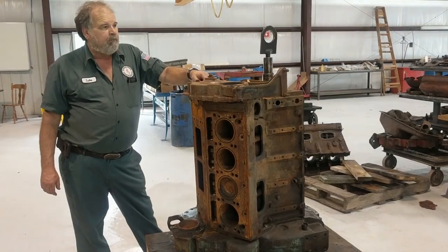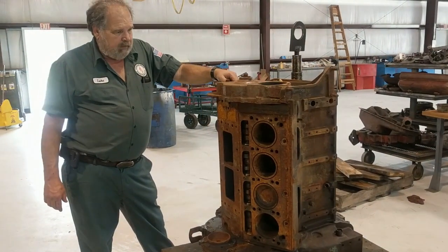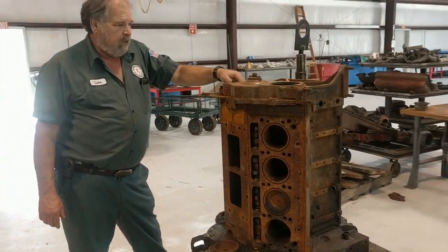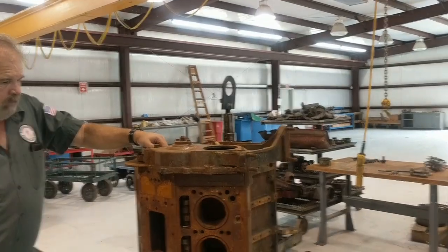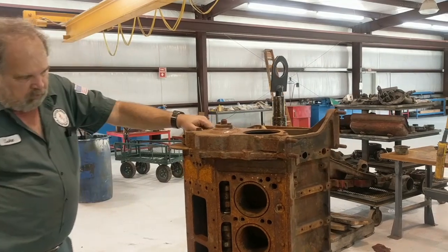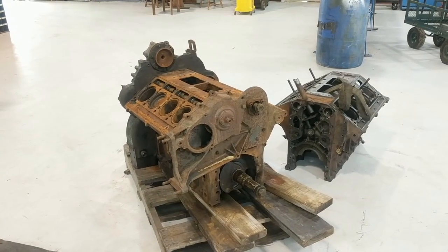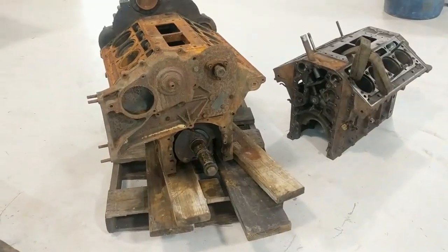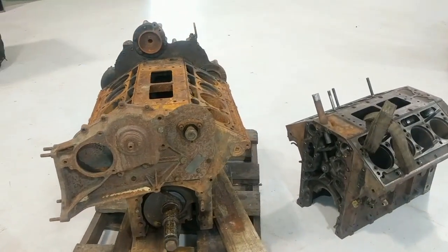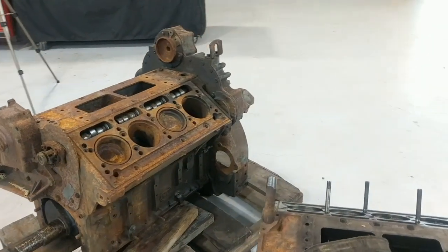Now that we're back at the shop, we've got a better look at what we got. This block had already started being assembled, and for some reason they stopped on it — I don't know how long ago. But this is what happens to a block that's clean. Had it been left with oil and grease on it, we wouldn't have all of this. But since it was clean and had started being assembled, we've got to disassemble it and de-rust it.